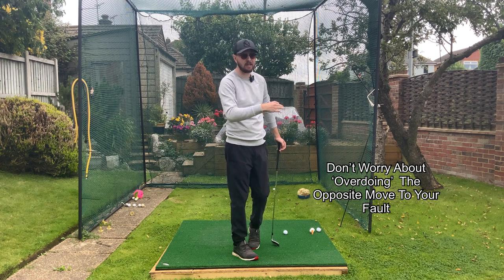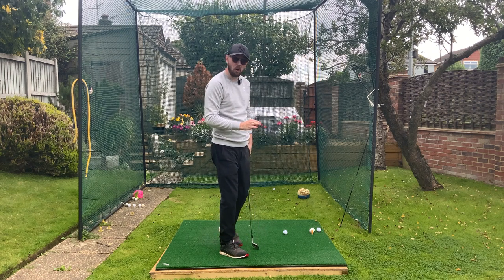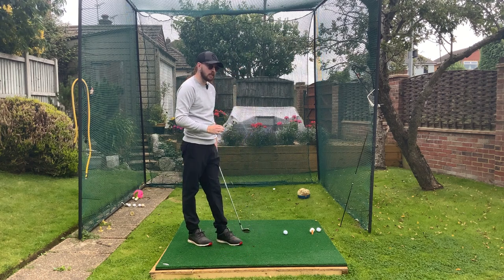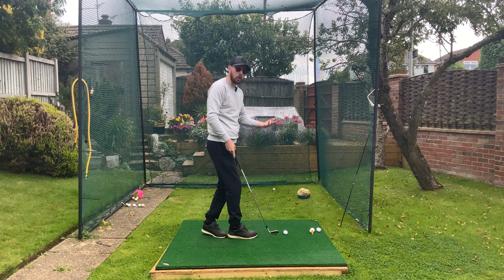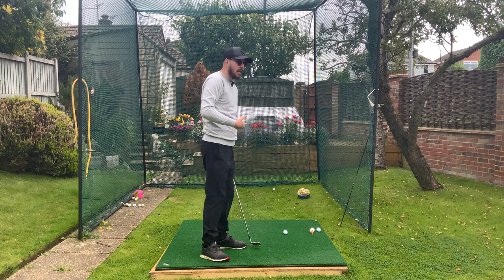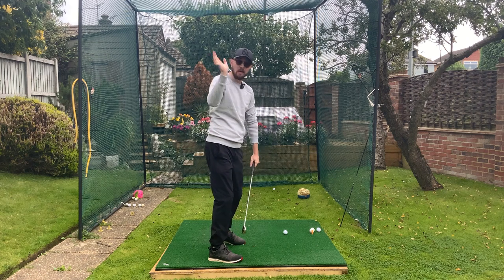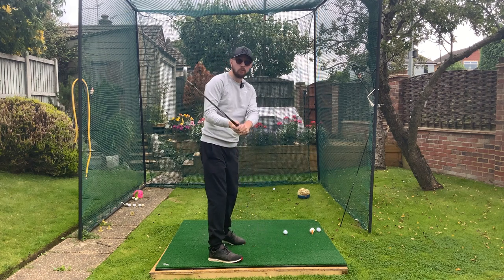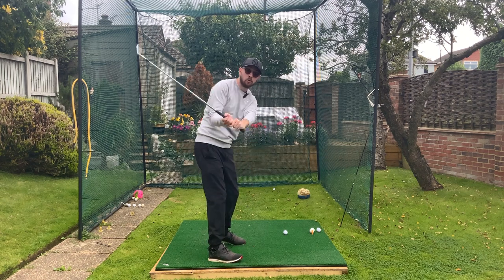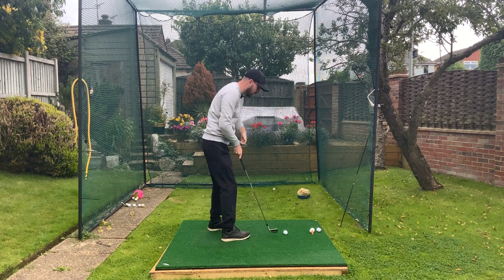Maybe after years and years of practice you could overdo it, but in the first year of practicing something you wouldn't possibly be able to overdo the movement unless you hit about 2,000 balls a day. Look at Justin Rose — what does he do before his pre-shot routine when practicing? He exaggerates his downswing so his hands drop, feeling that chest still pointing behind him at his coach Sean Foley, and then he moves into the shot doing the exact same feel.